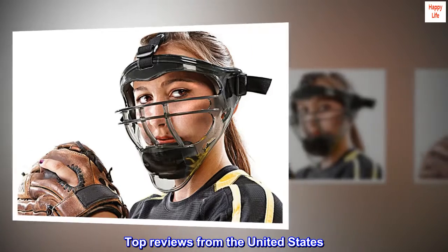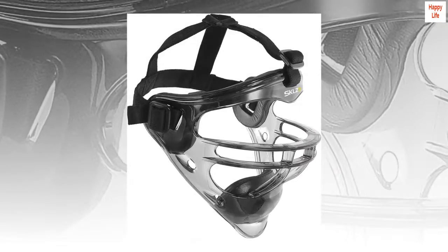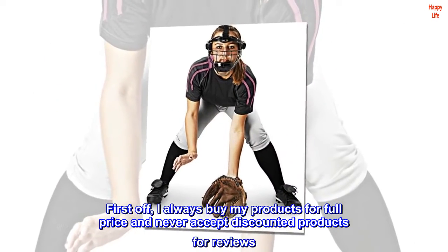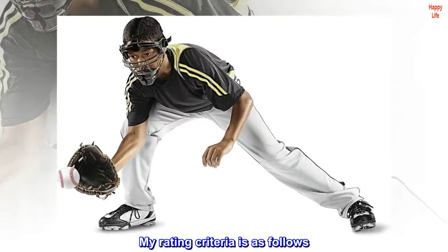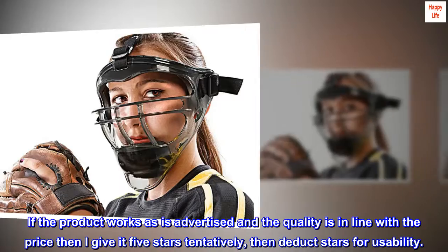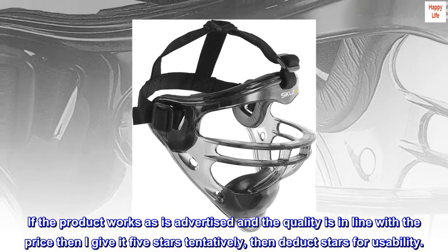Top reviews from the United States: good quality, comfortable, good value. First off, I always buy my products at full price and never accept discounted products for reviews. My rating criteria is as follows: if the product works as advertised and the quality is in line with the price, then I give it five stars tentatively, then deduct stars for usability.